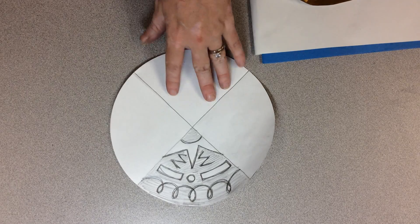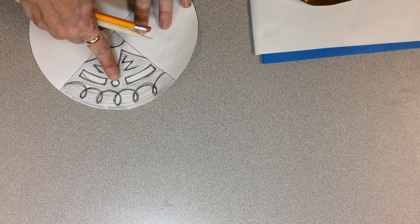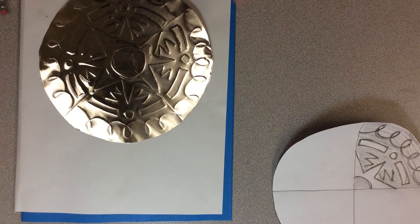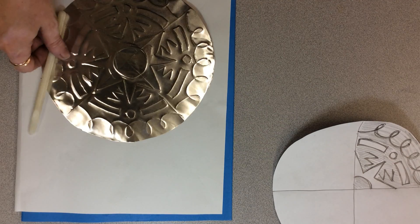I've got my plans here so I know what goes where. I'm going to go ahead and start with this little circle right here. I want the gold side on the front, so I'm going to push from the back with my round tool.